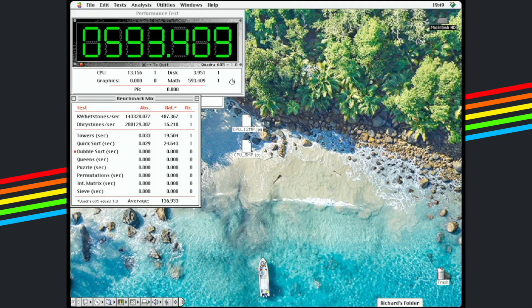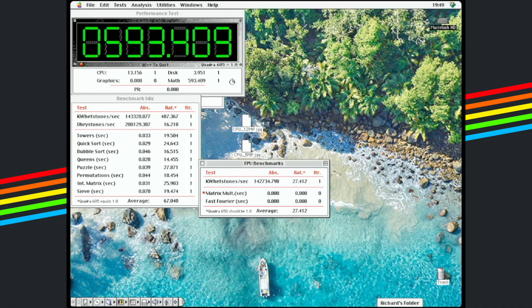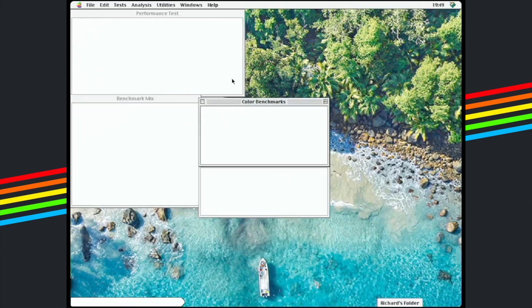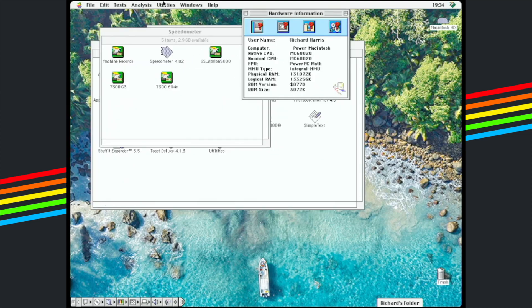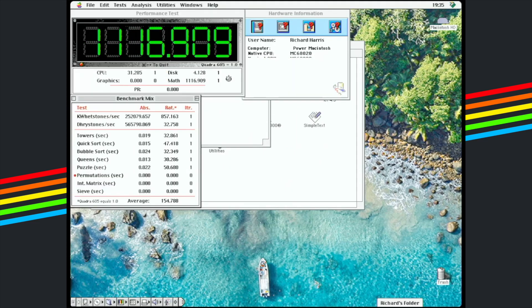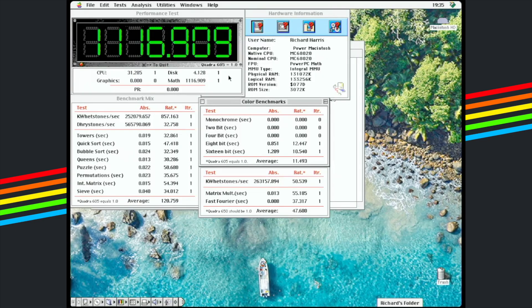Now over to Speedometer. For those not familiar, it's a benchmarking suite which evaluates various hardware components including CPU, RAM, hard disk and graphics capabilities, providing a comprehensive performance profile. The results are presented numerically and can be compared across different systems, making it valuable for comparing different models and the impact of hardware upgrades. The 604e scored 593. The G3 scored 1116 — almost 1117. The difference isn't subtle. Where the 604e churns away, the G3 just breezes through.